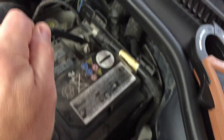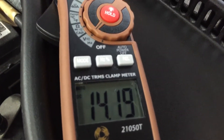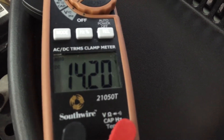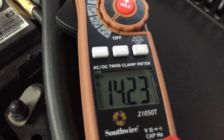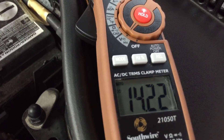With the engine idling and our leads back on in the voltage position, we've got DC voltage at 14.2 volts — that's what's coming out of the alternator. That's a very good number, and another indication that our alternator and charging system is working well and that the battery is the bad component.